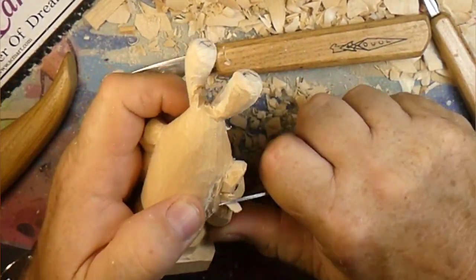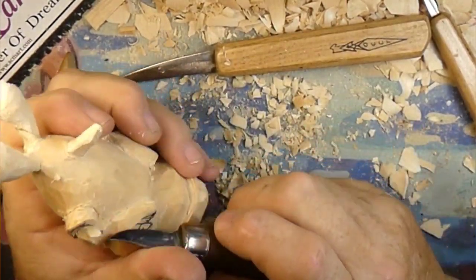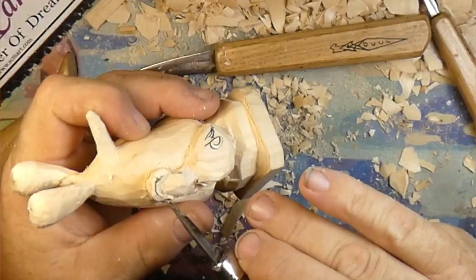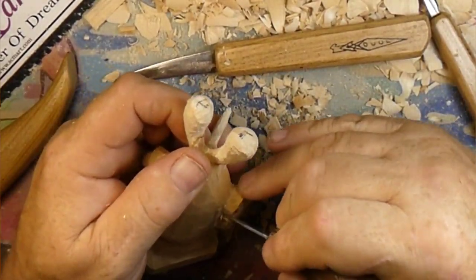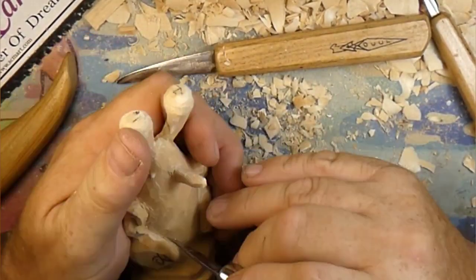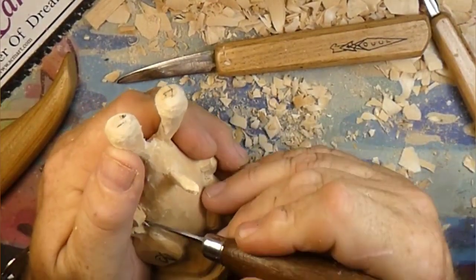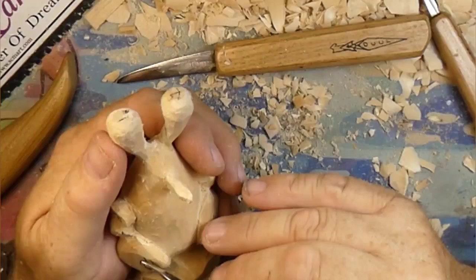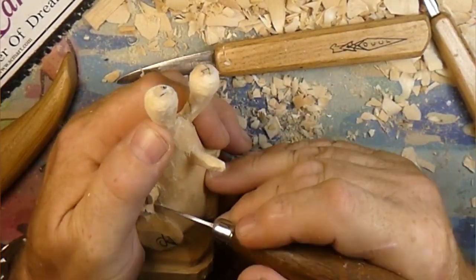In the next video we'll actually go around and wood burn this whole thing - basically outline everything so things stand out better. Then we've got to paint these guys because this guy's red, so we'll be painting him red. We'll be painting the squid guy too.